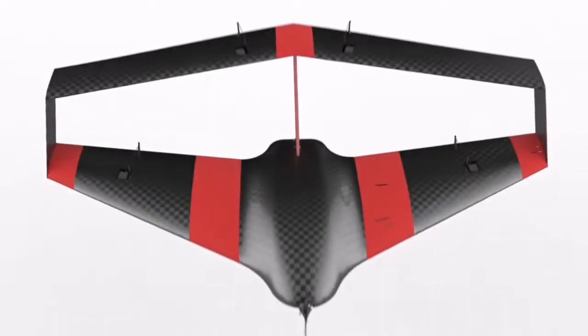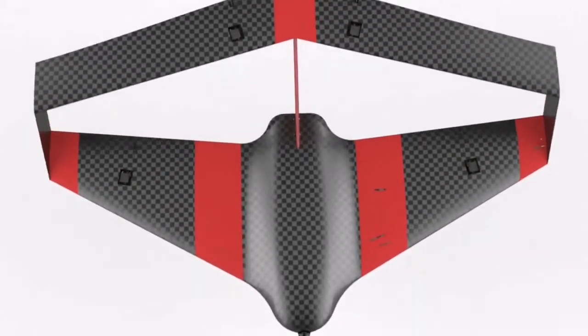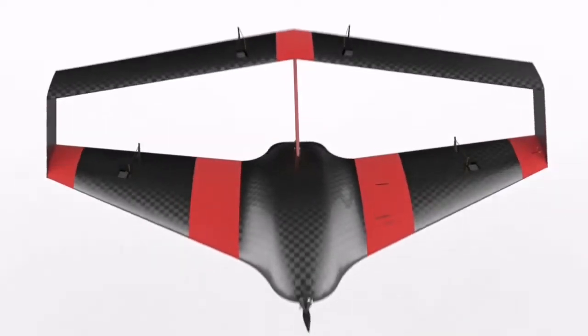Highly efficient aircraft. The vision has materialized into a 3.6 kg plane with a wingspan of 1.5 meters.